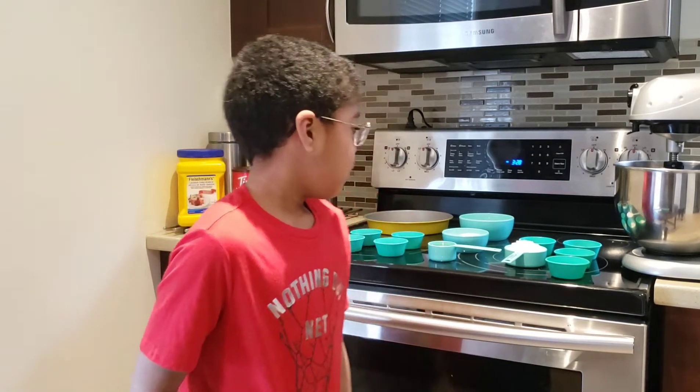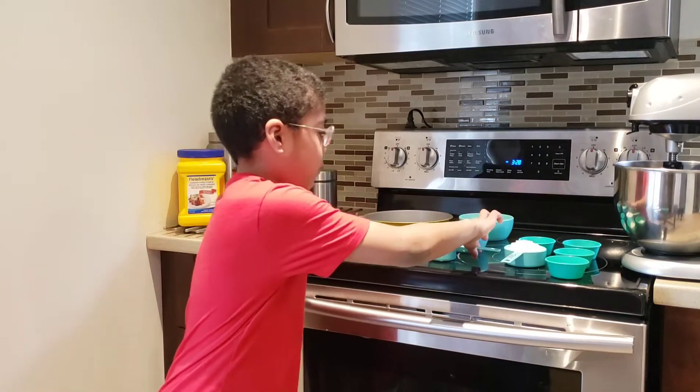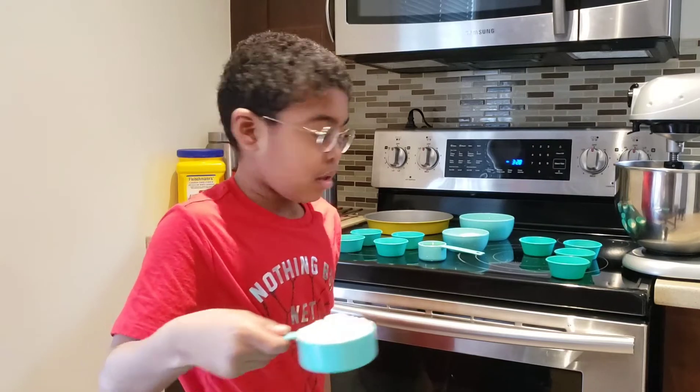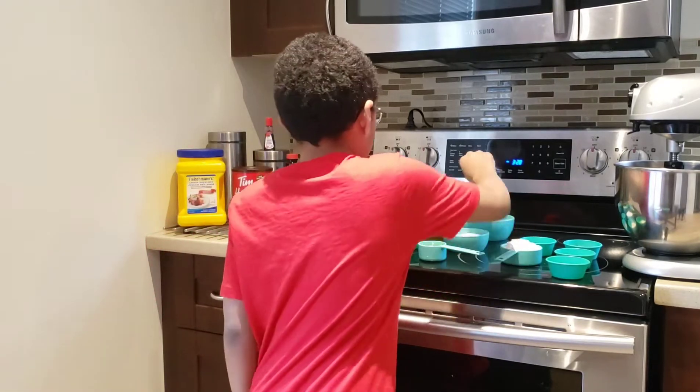So Caleb, you're going to be putting some of the dry ingredients in the bowl in front of you first — all five of these ingredients. So do you want to preheat the oven first as well? Yes. So 350.